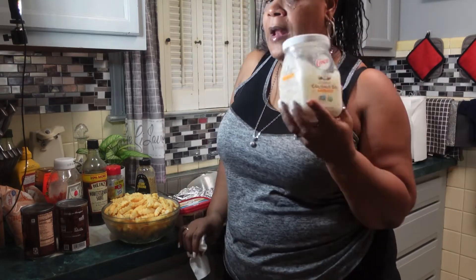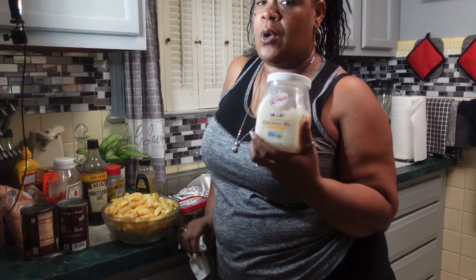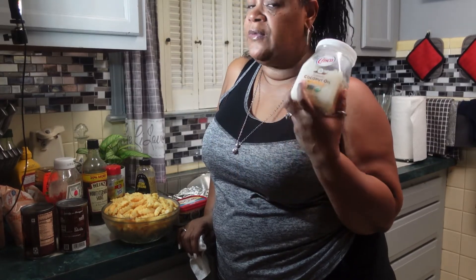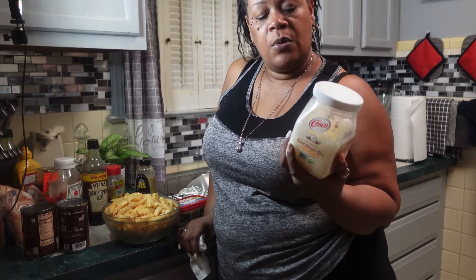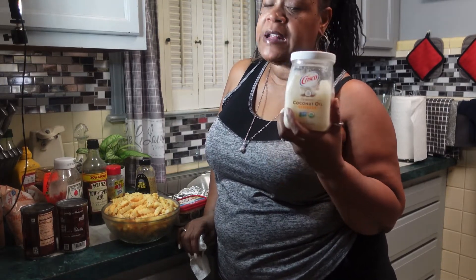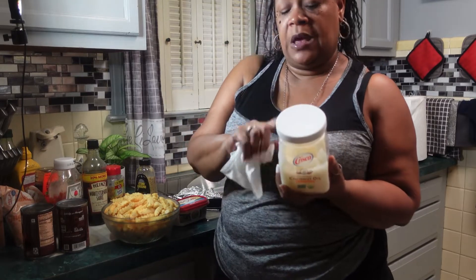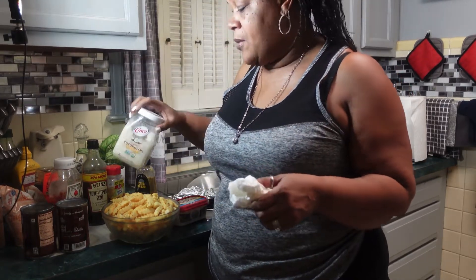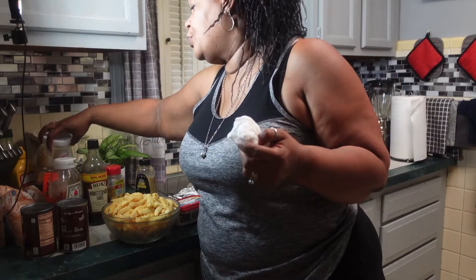For frying my french fries I'm using coconut oil. I know I wasn't able to find the large coconut oil — I don't know what's going on, but I've been going to stores and haven't been able to find it. I don't know if people are using it for health purposes because it's very versatile and you can use it for other things besides cooking. But since I'm making french fries, I'm gonna use something a little more refined and healthier than the cooking oil I would normally use, because I'm already eating processed french fries.